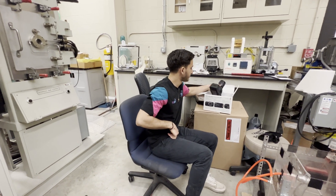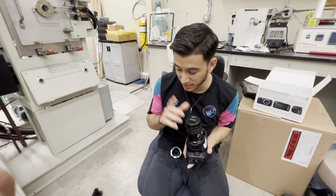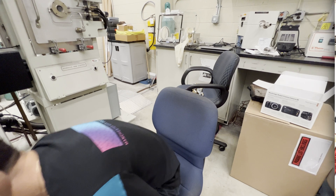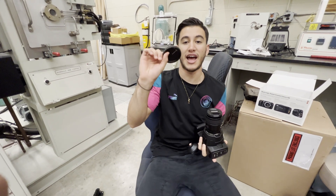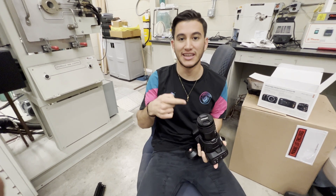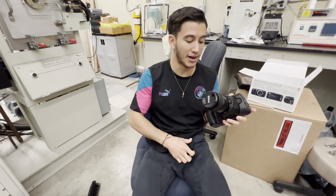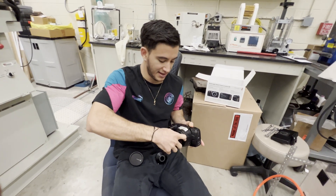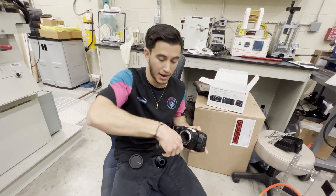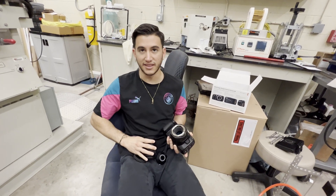Looking at the 6K camera, we're going to have to remove the lens — be very careful. As soon as you take the lens off, make sure to have the cap handy and ready so you can cover the sensor immediately — no dust, dirt, or debris should get on it. To take the lens off, push this big black button and then rotate it. Just one push, then it rotates right off. Don't force anything — you should never force anything.